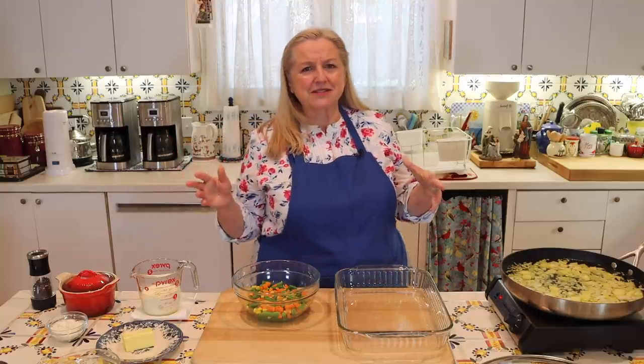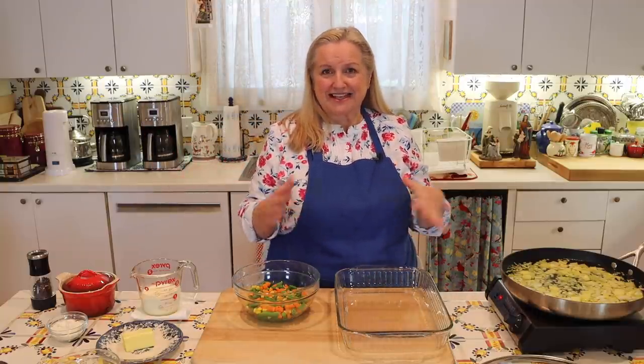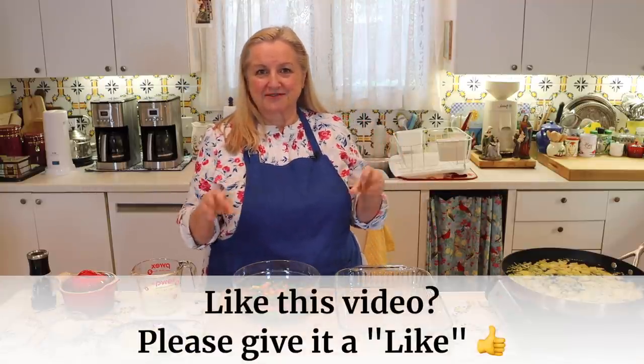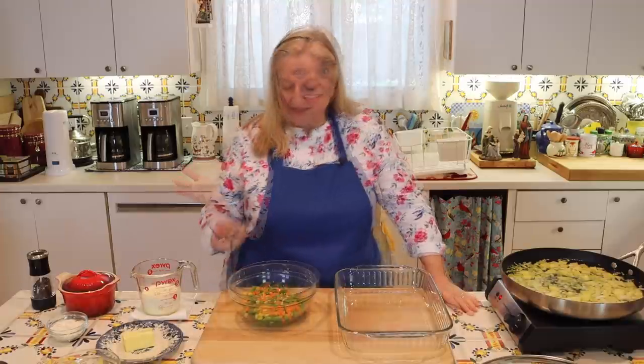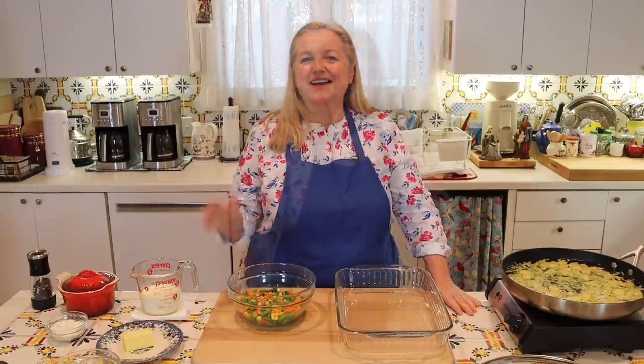I didn't have anything in my crisper getting close to its prime. Often with recipes like this I like to use up vegetables before they go bad, but today I went with frozen vegetables from my freezer. They work great and give it a chicken pot pie appearance.